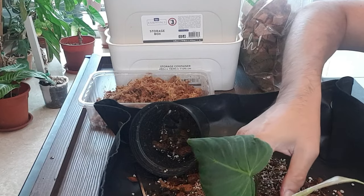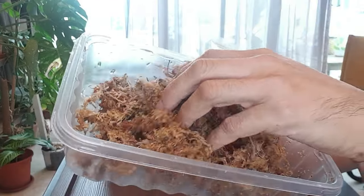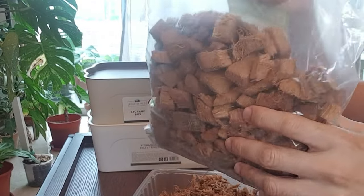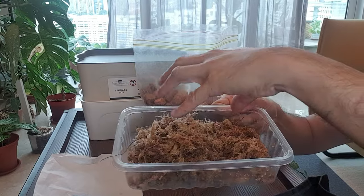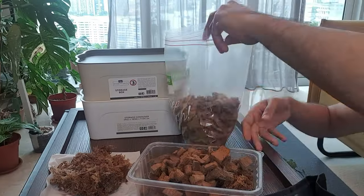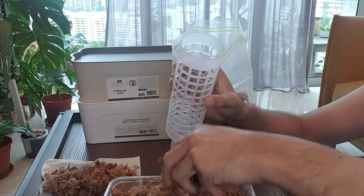I should have put in the medium in first — silly me. Let's prepare the sphagnum moss. I have some sphagnum moss which I've put under running water but squeezed out the excess, so it is damp but not soggy wet. And I have some coco chips as well, so I'm going to use a blend of this. I'm going to remove half of the sphagnum moss and in this container add in some coco chips, then add in more sphagnum moss.